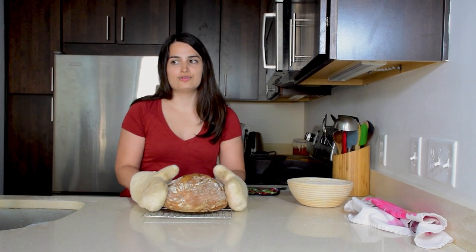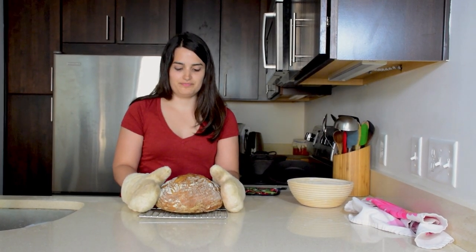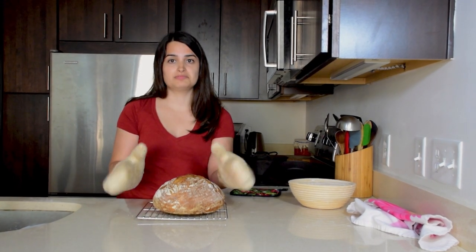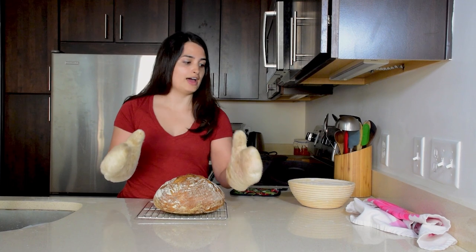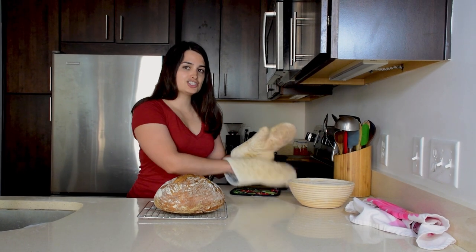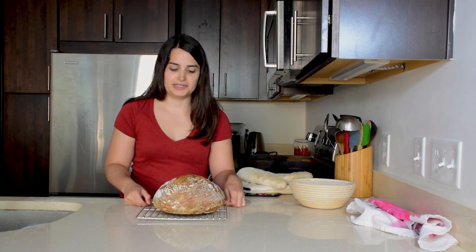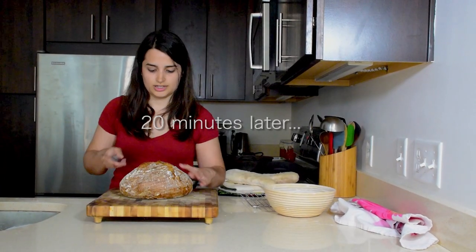You're going to want to let it cool for around 20 minutes at least before cutting into it. Don't cut into it sooner than that, because it actually finishes baking as it cools.